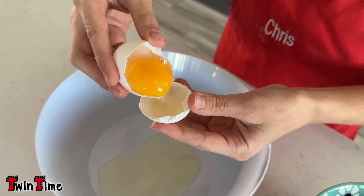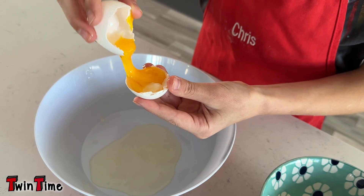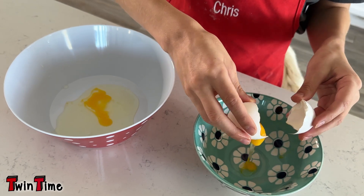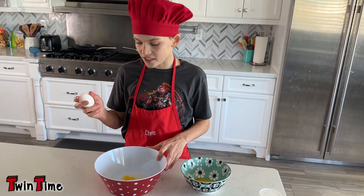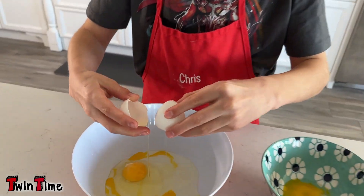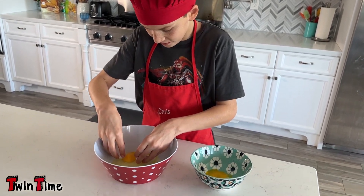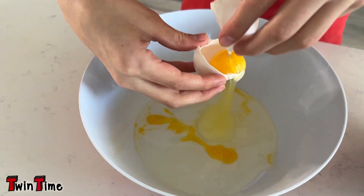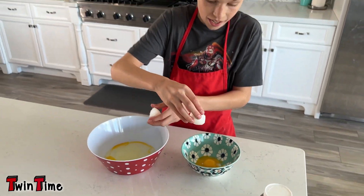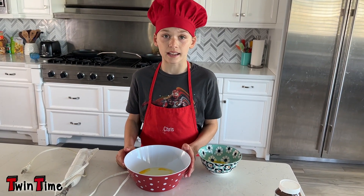Do that — it gets it all out. Oh, I got a little yolk in, but that's okay. You'll need a second bowl to put the yolk in. Same thing with the second egg. Oops, I'm so used to putting the whole thing in. Oh yes, I got it! Perfect — I'm surprised I got that egg without it cracking.